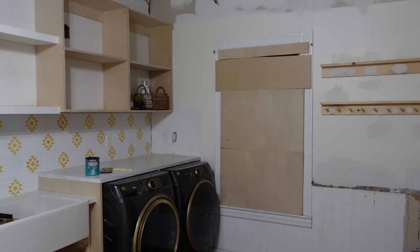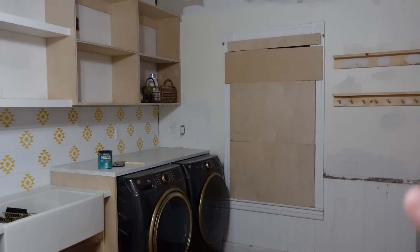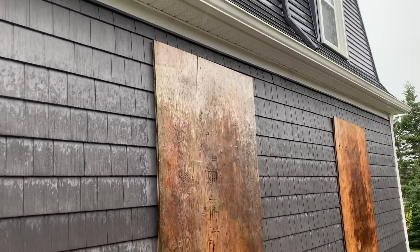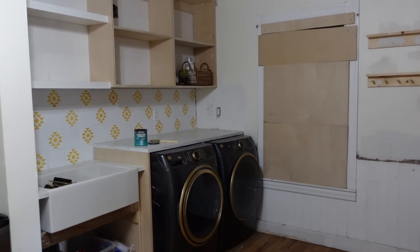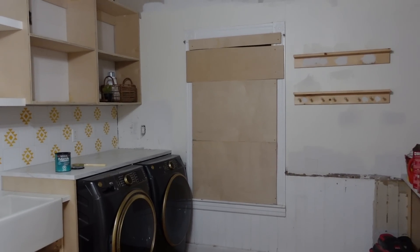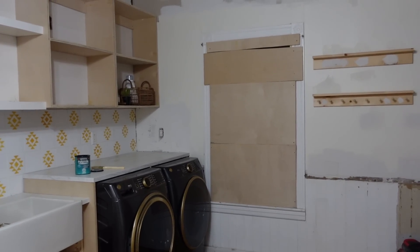Before we get too far working on the rest of the pantry laundry room renovation, we need to take down our storm boards. We put them on the inside and outside of the pantry room so we can let some light back in this space. We used any scrap wood we had to board this up to make sure that we were safe for Hurricane Fiona. Luckily, we had no damages — if you didn't see that video, it's time to get the light back in here.